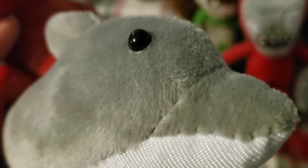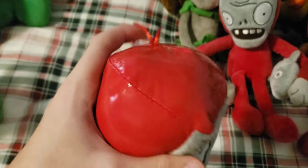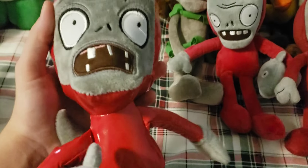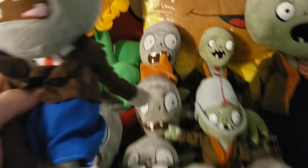Next we have another Dolphin Rider Zombie made by the same people who made the Screen Door Zombie. The Dolphin on this one has bead eyes, the exact same thing as the doorknob on the Screen Door plush. It also has a very metallic red string and is made of a really weird material — I'm not sure what it's made out of.